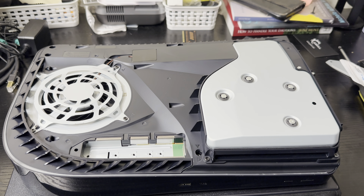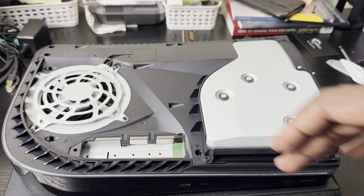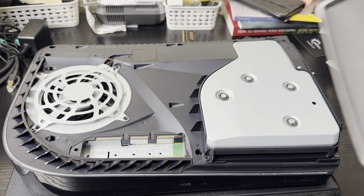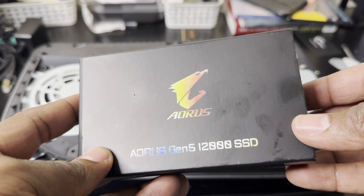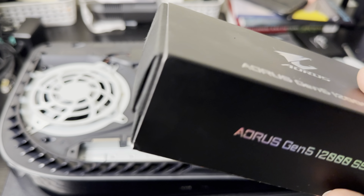What's up guys, it's ETG back with another video. In this video I'm gonna put a Gen 5 SSD inside a PS5 to see if it will work. The Gen 5 SSD I've got is the Gigabyte Aeros Gen 5 1200, with a promised read speed of around 11,000 MB/s, and I want to see if it really works inside of a PlayStation 5.